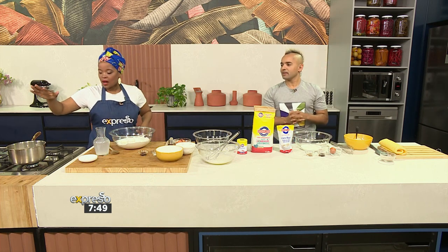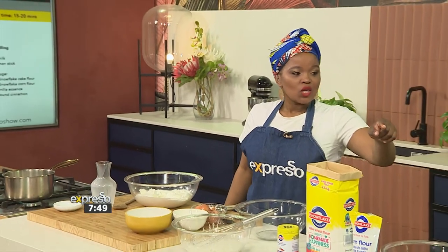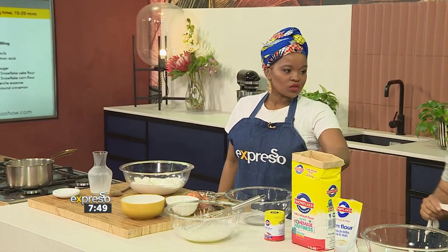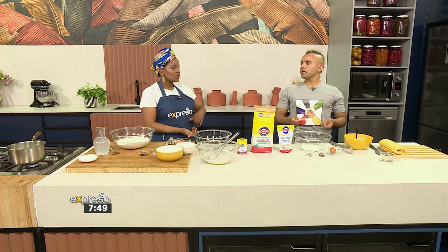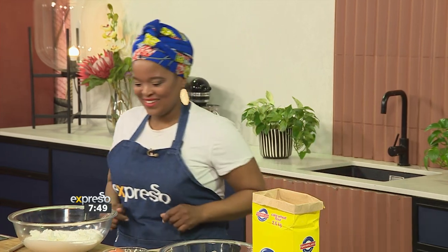Can I help you with something? Yes — make the filling. To start the filling, we've got milk and cinnamon going in. We want it nice and warm but not burning because we're going to be adding eggs to it. You'll need two tablespoons of Snowflake cake flour and two tablespoons of Snowflake corn flour. Add the cinnamon, mix the dry ingredients first, then add your vanilla essence and egg, and whisk it all together.